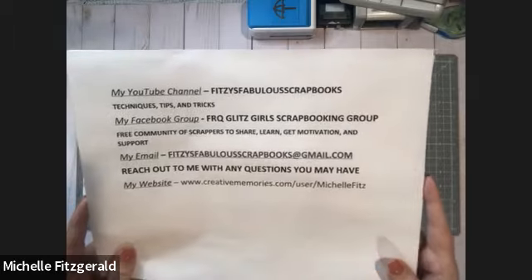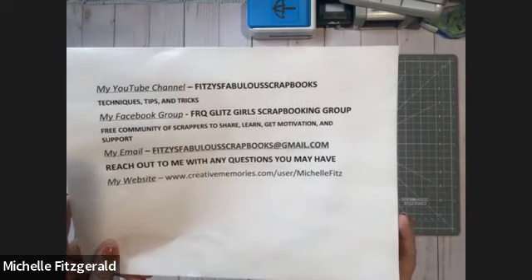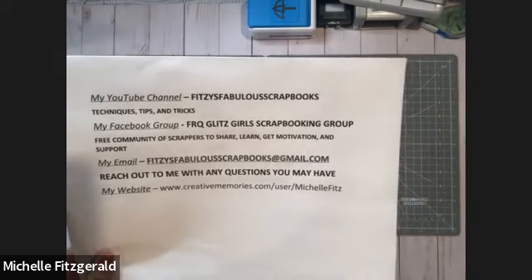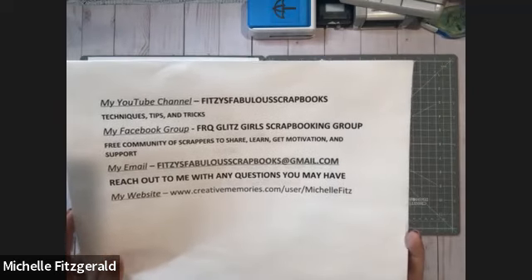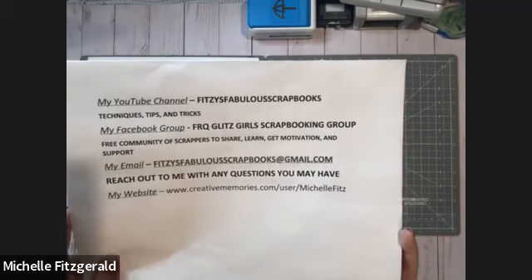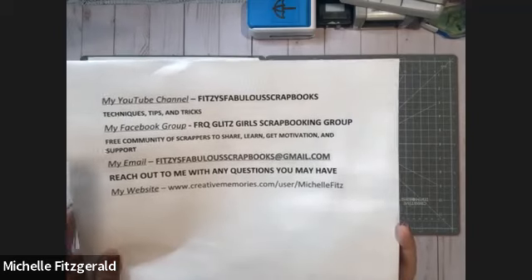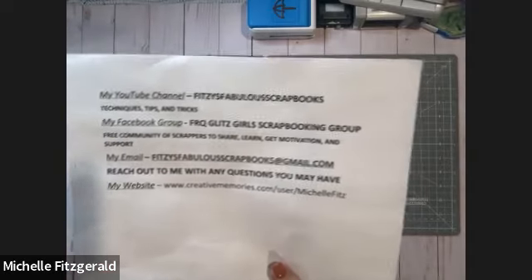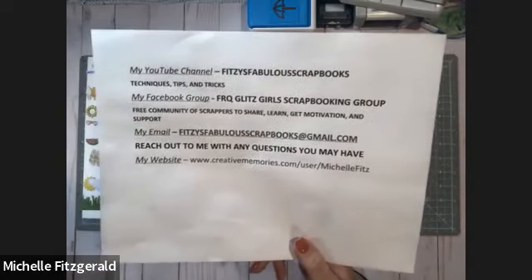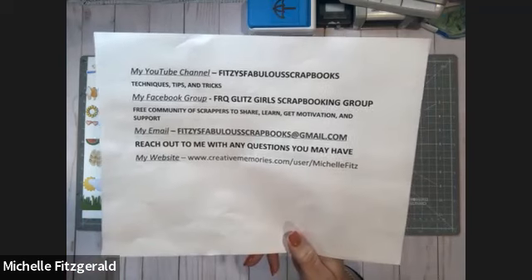If you have any questions or suggestions, you can always email me at fitziesfabulousscrapbooks at gmail.com. If you don't already have a fabulous advisor, I would encourage you to check out my website at www.creativememories.com/user/MichelleFitz. If you already have a fabulous advisor, stick with her. She's working hard for you, and we're not looking to take anybody away from anyone, but if you are looking for someone, I'd love to have you.